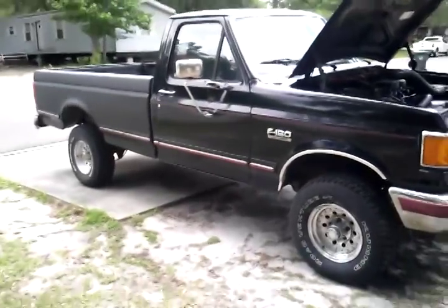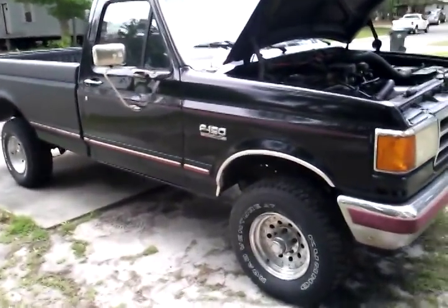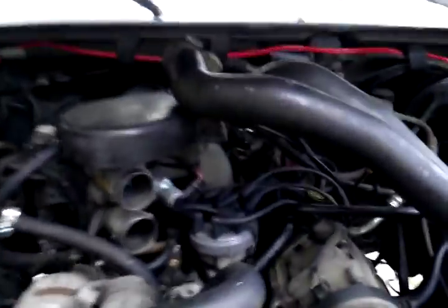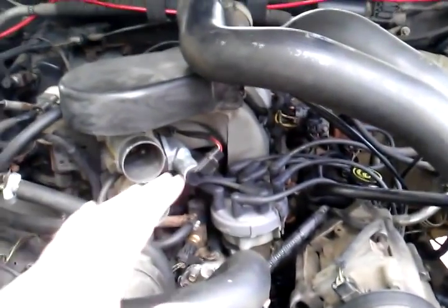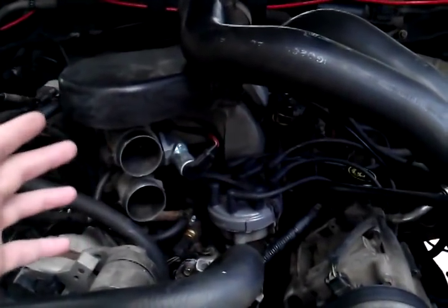Hey guys, this is me working on the Ford again, trying to keep everybody posted with some updates. Still waiting on the body lift I ordered. Got another problem — no body lift today. The truck, going down the road, will start to kind of jerk and sometimes it even shuts off.